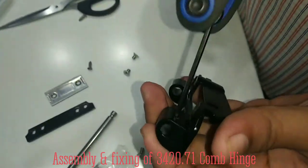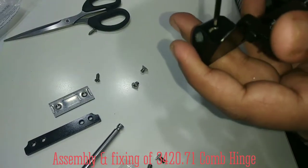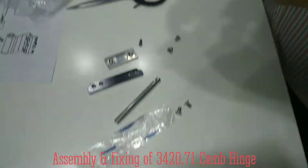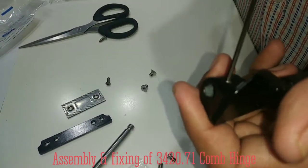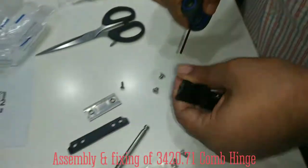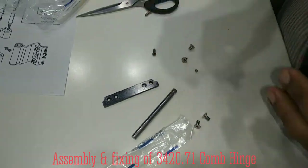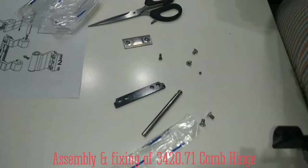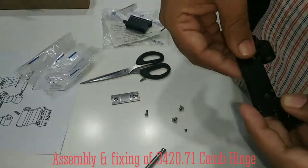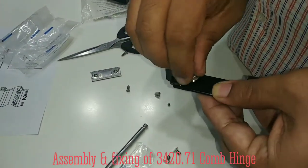First of all, you loosen this grub screw. And now you can fix this. Take this and fix it here with the smaller screws which are provided with this, like this.